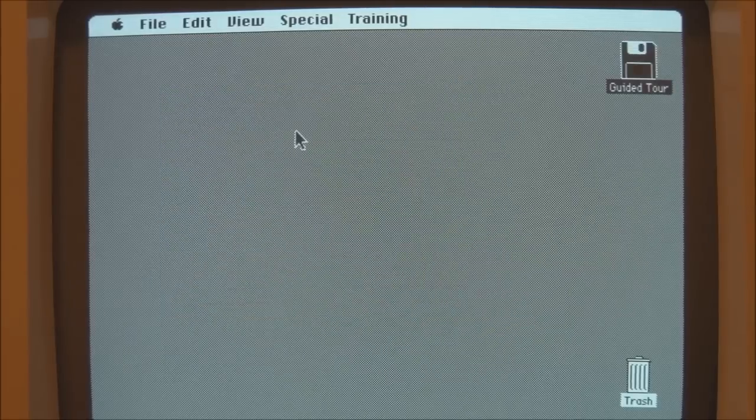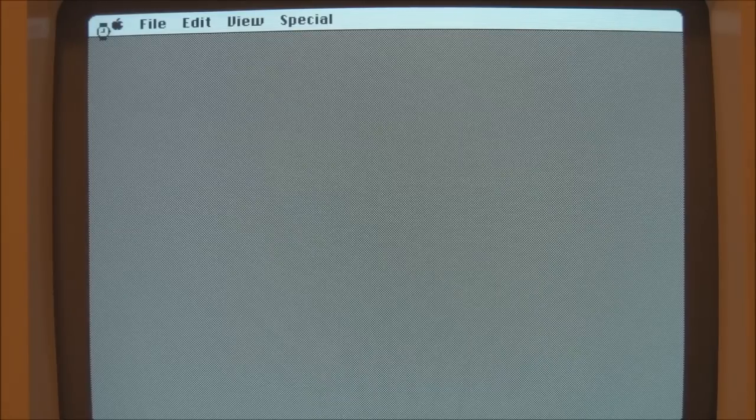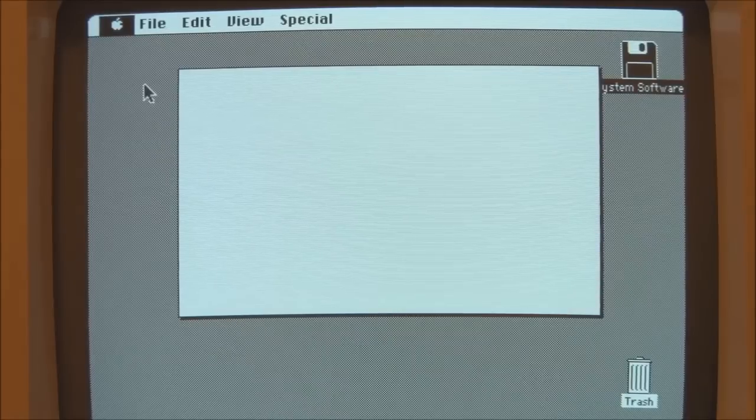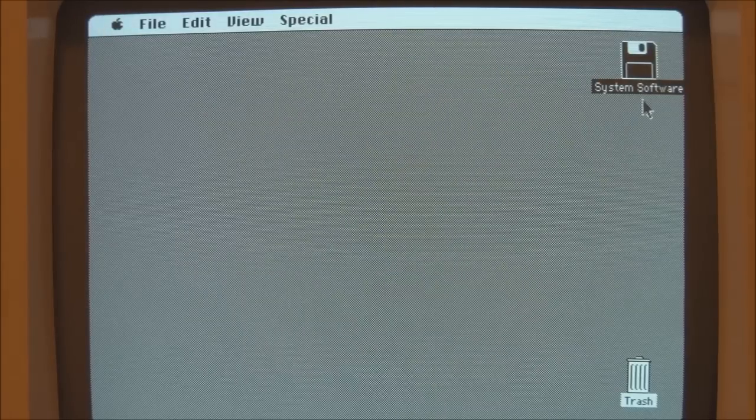Now we'll restart the 128K off another boot disk and have a look at some old Macintosh programs like MacPaint and MacWrite. I've now rebooted the Macintosh 128K and we're going to start it up off a different disk. This disk is running System 1.1G, and if we have a look on here we should have some old applications — we've got MacDraw and MacProject. Let's have a look at MacDraw.